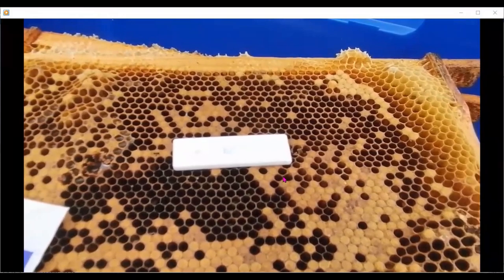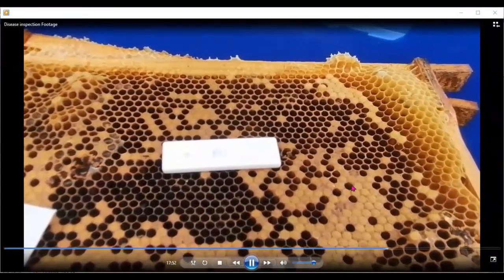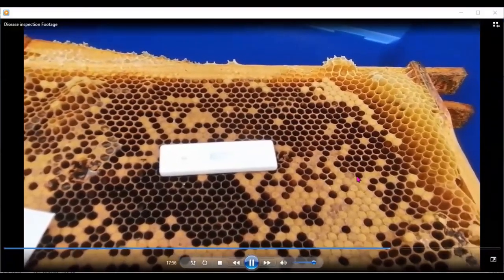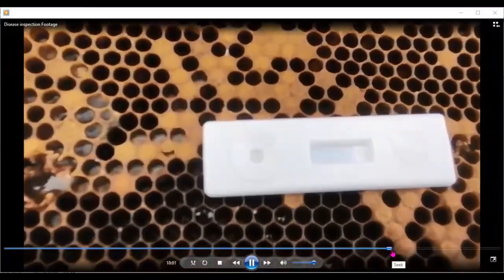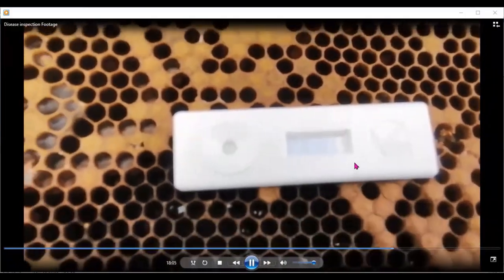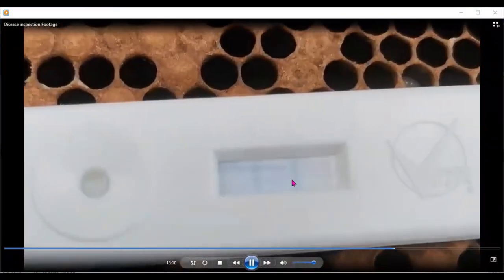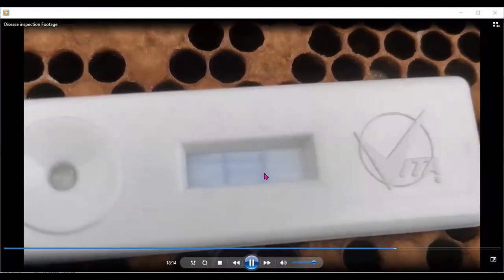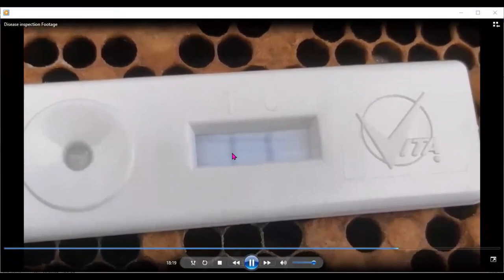But looking here, there are also discolored cells that need investigation — anything that looks different to the ones around it needs to be investigated. The product is now traveling across the window, nearly the full way across. Almost automatically, two gray lines appear: one for the test and one for the control. The control line comes up to tell you the unit is working, and the test line comes up if it's positive.